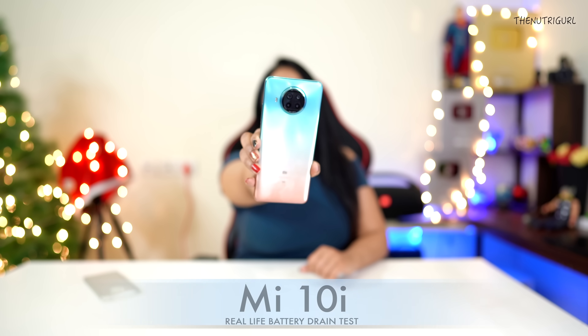Hi guys, welcome to The Mutual Channel. My name is Natasha Singh and today we are going to do a real life battery drain test on our latest device, the Mi 10i. If you have seen the unboxing or the rest of the coverage of this device, you will find the link in the description below.